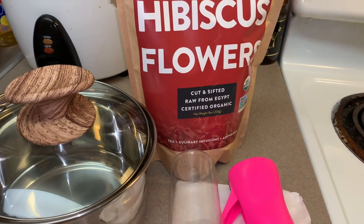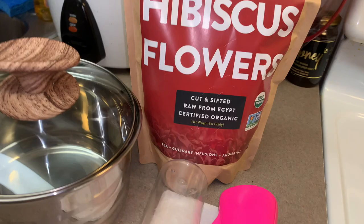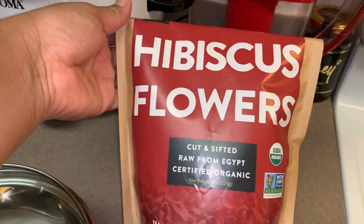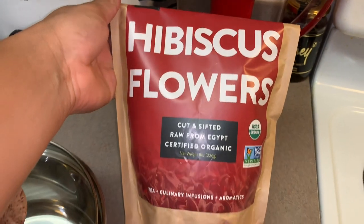The items that you'll need is a pot, your loose leaf flowers, a strainer, a mist bottle, and also a funnel.